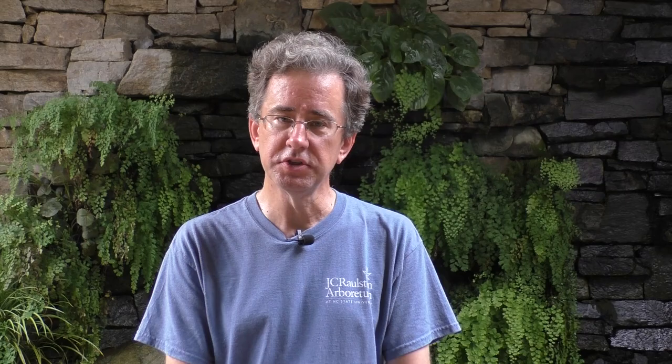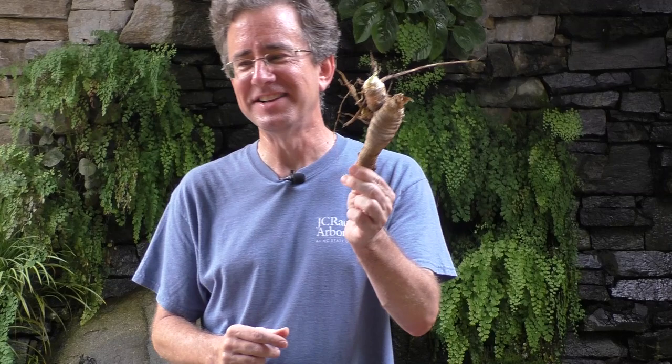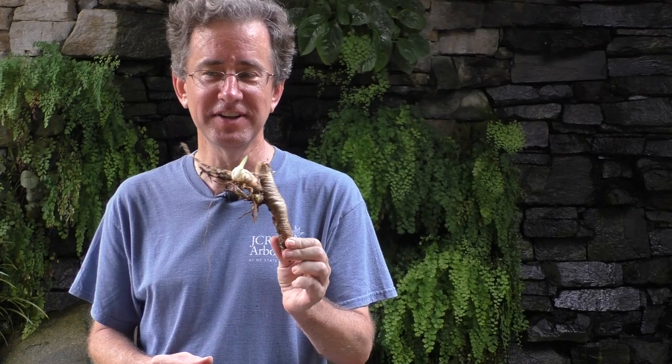We don't have a regular water lily rhizome to show today, so much to Tim's horror, we have an iris rhizome - a bearded iris. They hate water. So we're going to be using your imagination today. Pretend this is a water lily - it's of course not, but pretend and you'll be good to go.